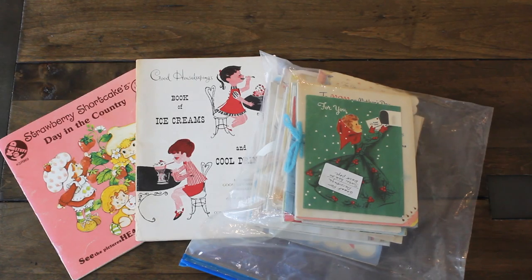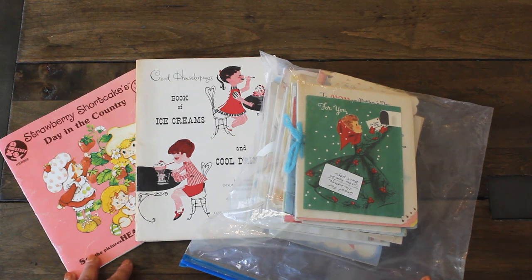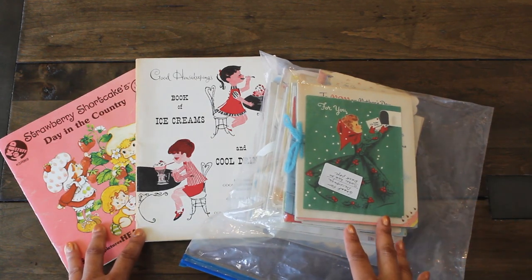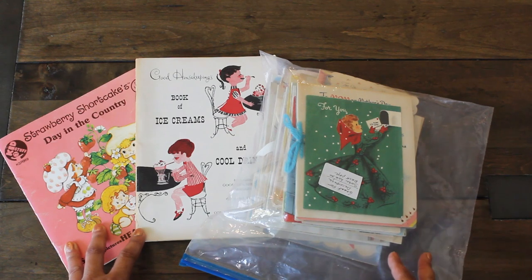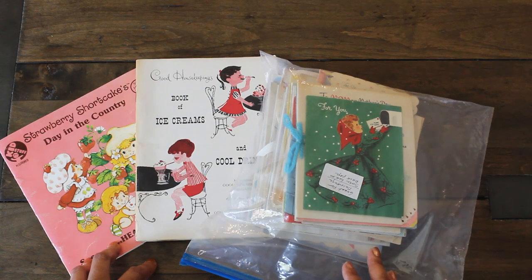Hi guys, welcome back to Caramia's Corner. I am back with some thrift finds for junk journaling and also a book haul. I'm going to be using some of the items for my junk journals and paper crafting, and also adding some of them to my book collection.